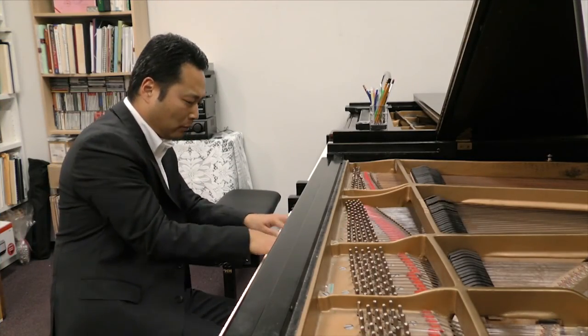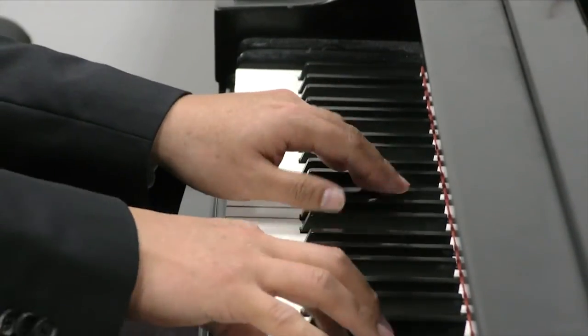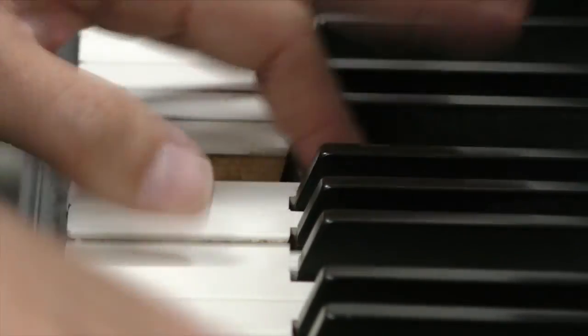Narayaki Segura has played for audiences all over the world. He knows as well as anybody how important it is to have a perfectly tuned instrument.